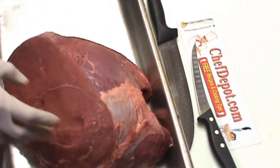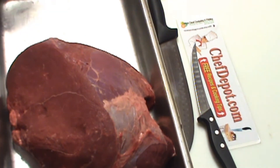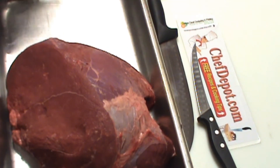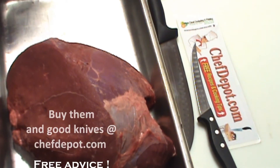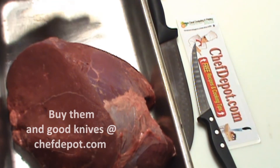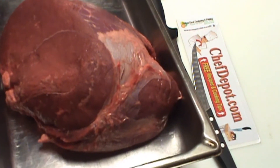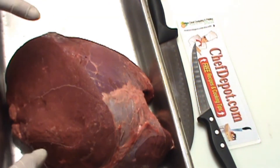I highly suggest, if you don't own these, get yourself at least one stainless steel hotel pan — you can also call them chafing pans. This is perfect for moving your meat and roasting your meat. We actually use these with racks lined up in them, and we use these to make jerky.